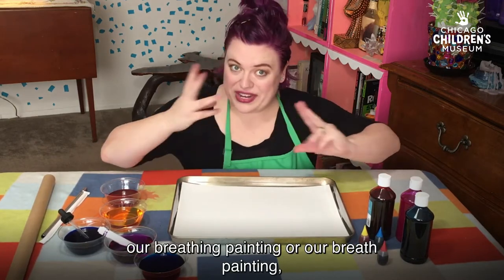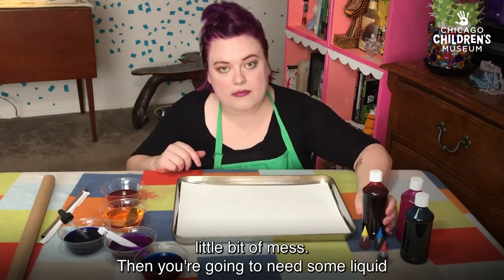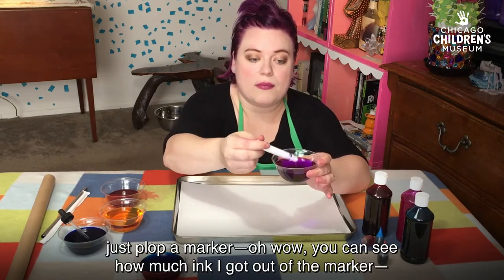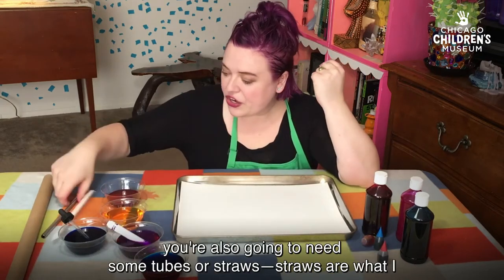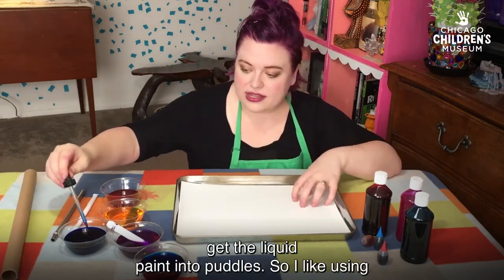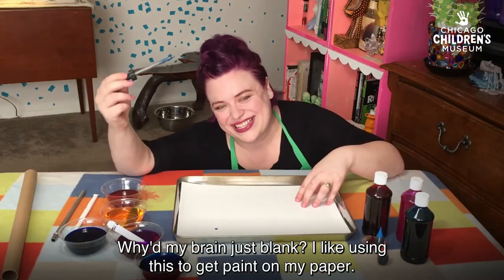So for our breath painting, first I like to use a pan or a tray that has a lip — it just helps contain a little bit of mess. Then you're gonna need some liquid paint. You can use liquid watercolor — definitely mix this with extra water if you use that. Food coloring, and if you don't have either of those, just plop a marker in some water and there you have some liquid watercolor. Then you're also going to need some tubes or straws. And something to get the liquid paint into puddles — I like using this to get paint on my paper.